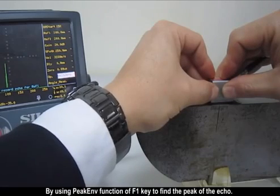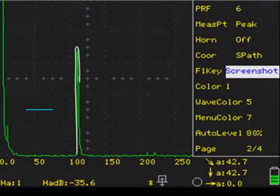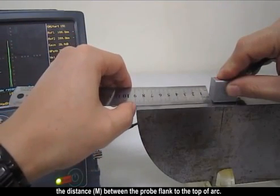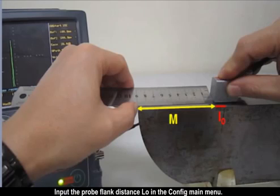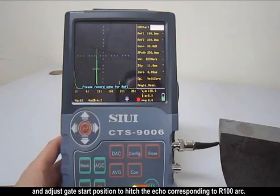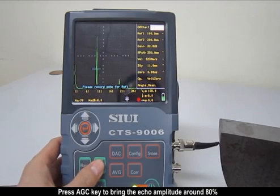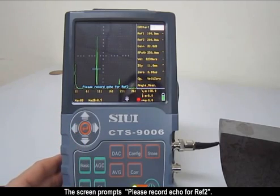Find the peak of the echo by moving the probe, using the peak envelope function of the F1 key. Hold the probe and use a ruler to measure the distance M between the probe flank and the top of R; the probe flank distance L0 is 100–M. Input the probe flank distance L0 in the configure main menu. Hold the probe and adjust gate start position to hit the echo corresponding to R100. Press the AGC key to bring the echo amplitude to around 80%, then press the confirm key. The screen prompts 'completed.'